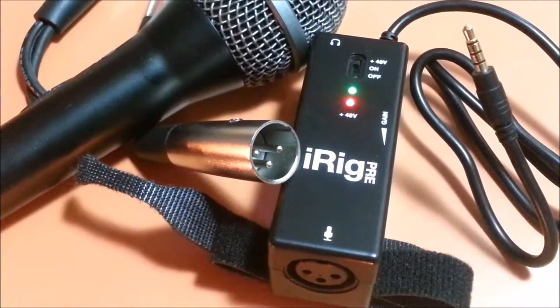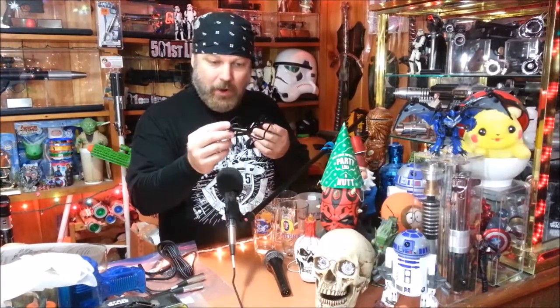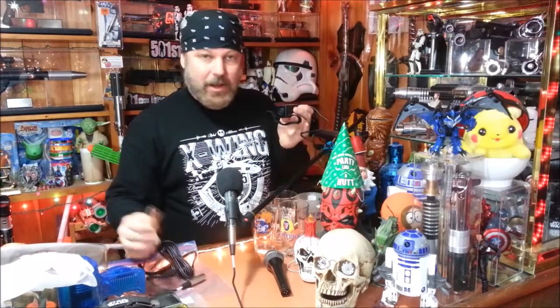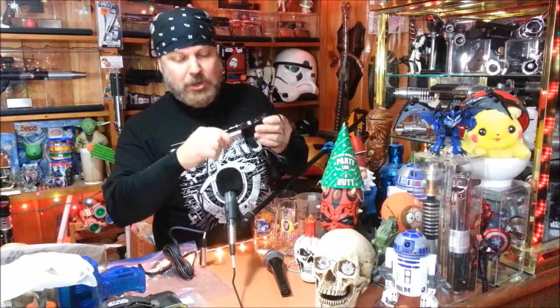Another solution I discovered a couple of years ago was the iRig Pre. It's a little box, powered — takes a nine-volt battery in the back — and it does the same sort of thing. Basically, a TRRS plug — tip, ring, ring, sleeve, which is the same as the iOS port on your phone or Android device — and it allows you to connect an XLR jack that typical microphones use. Plug your mic in that you probably already have, and you're off to the races.